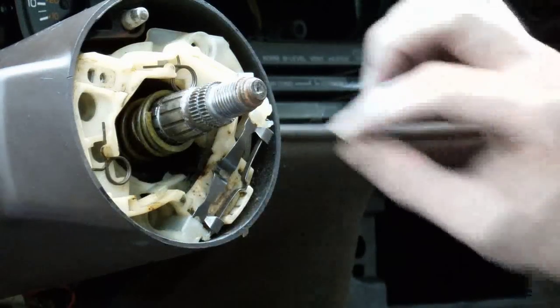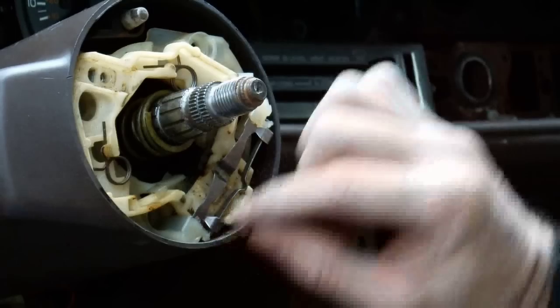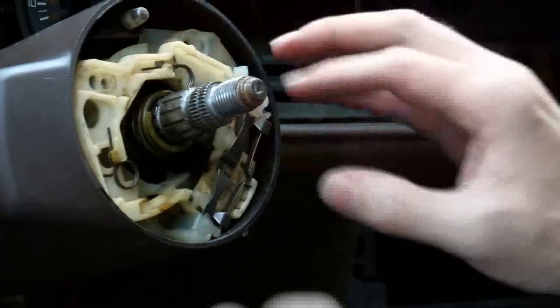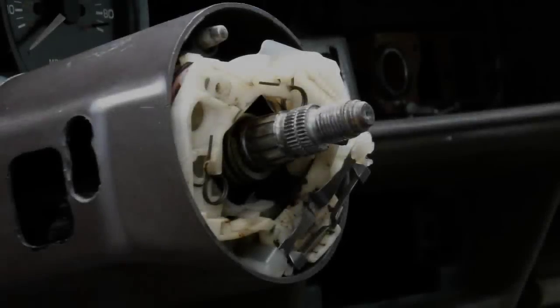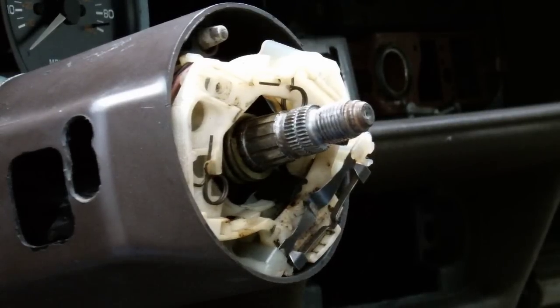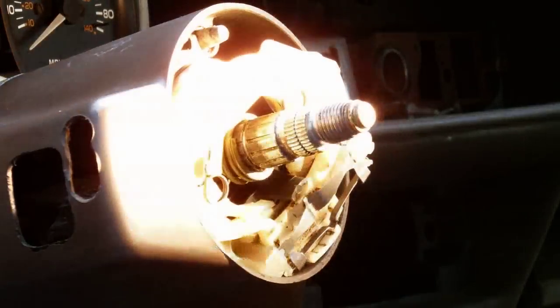There are two ways of doing this. You can remove this bracket here to release the wire harness that's in the back. However, that's not what I'm going to do here. The screw that we're going after — if you look at the ignition switch, or it's called the ignition lock — you can see this screw just sitting right there. That's the one we want. Let me hurry up because I'm losing the light.